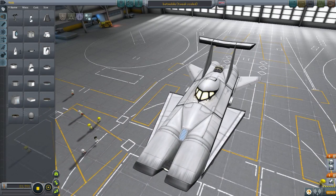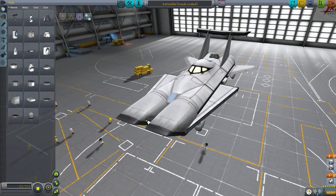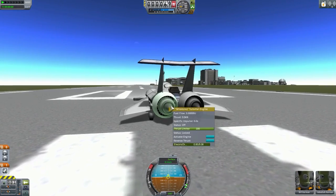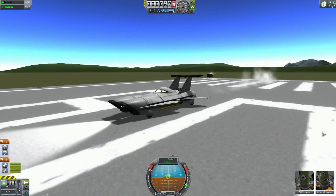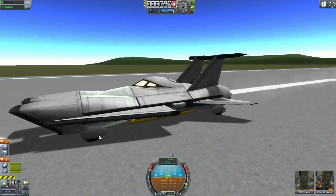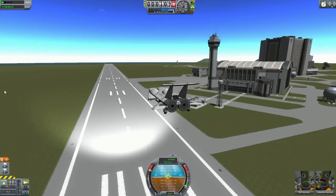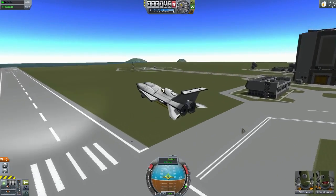He actually recommends that I use the Batman music, but I probably won't - I don't want any copyright issues. You guys can imagine the Batman theme if you want to. Let's test it because I don't remember using this before. The only thing I remember is that the wheels look good on this - and then we lift off too early!